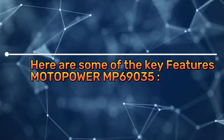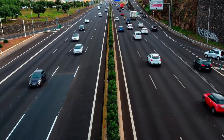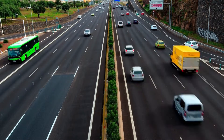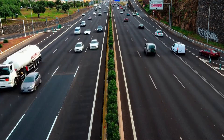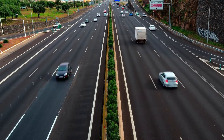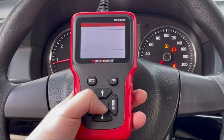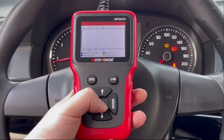Here are some of the key features of the Motopower MP69035. Wide compatibility: it supports 9 OBD2 protocols, making it compatible with most US-based vehicles from 1996 onwards, European vehicles from 2000 onwards, and Asian cars. It also works with newer OBD2 domestic and import vehicles. Compact design: this scanner is small and lightweight, making it easy to store in your glove compartment and take with you anywhere.